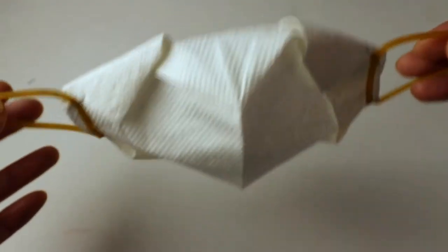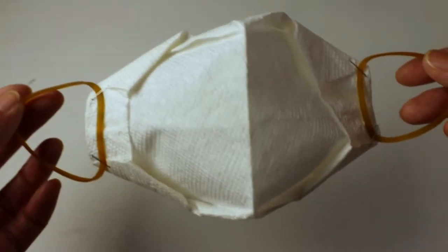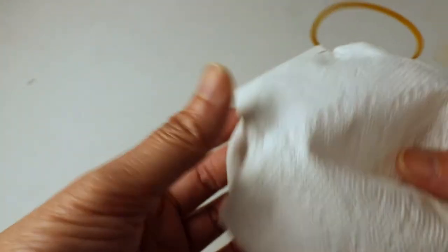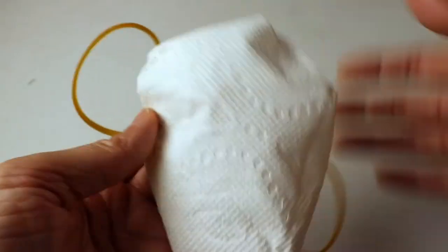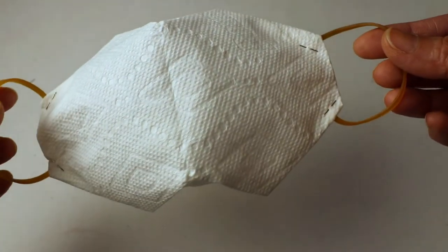That's the paper folding paper towel mask. You can turn it inside out because the other side looks more clean. After you staple the corners it's more secure, so that's what it looks like when you turn it inside out.